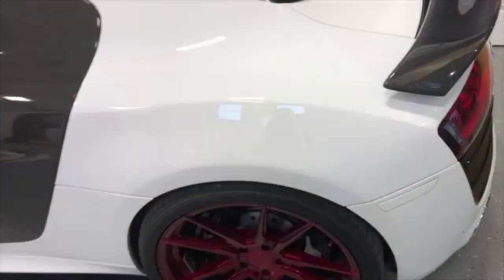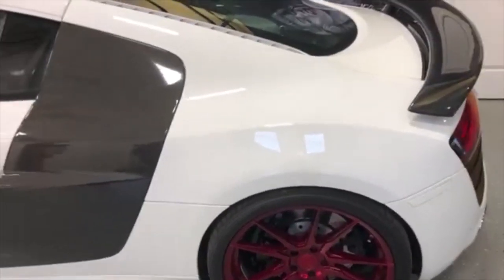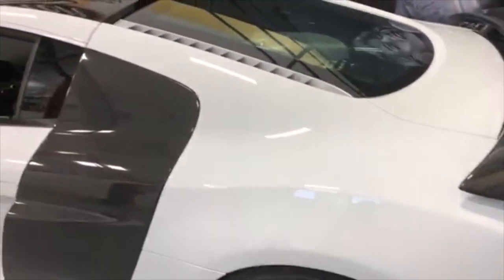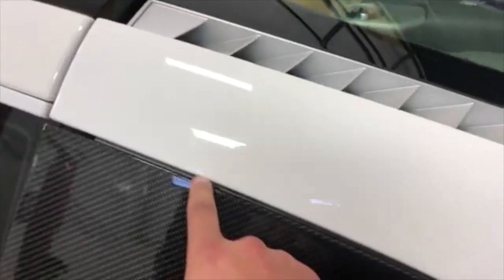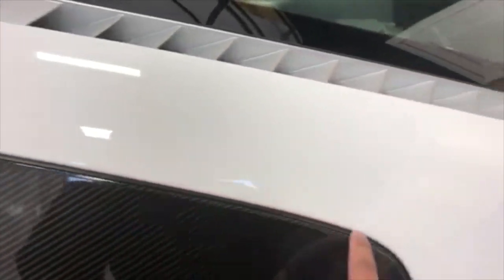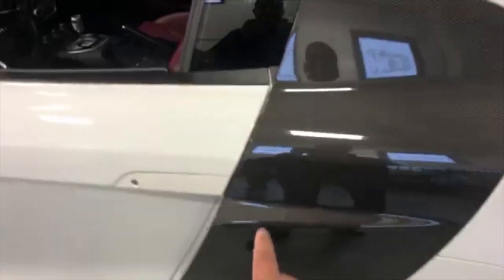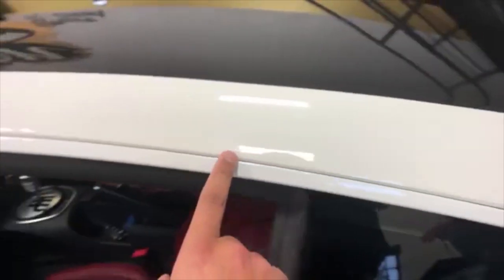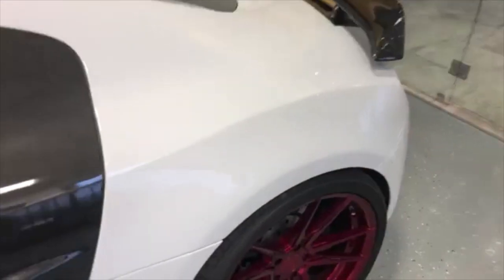The PPF actually saved the fender and saved me probably three to four thousand dollars in repainting and disassembling the car. What Nero and his colleagues did is they took the old PPF off and put the PPF on again, tucking it in properly. Previously the car had PPF done which was Xpel pre-cut, and you could see lines and stuff that were visible — but that was back in 2010.